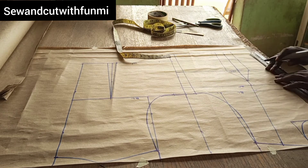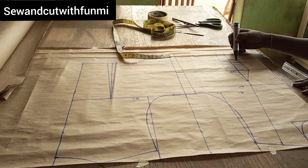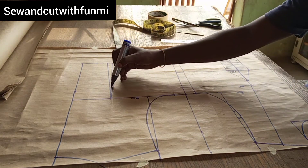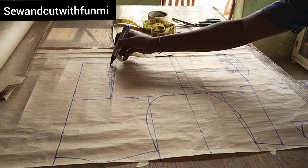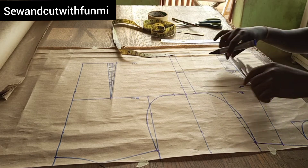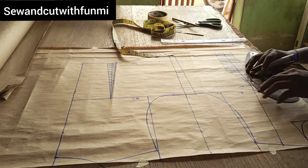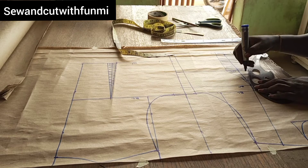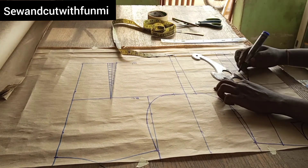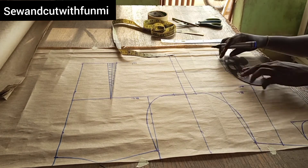I'm going to connect all these dots together — right from the waist up and connect. Just join all the lines together as you have dotted them. You can use a pencil in case you need to erase a mistake; I'm using a marker so you can actually see it very well. Those are the parts I'm going to cut off. I'm using the curve to blend it because I don't want any sharp edges — that makes it work much smoother and it blends very well.